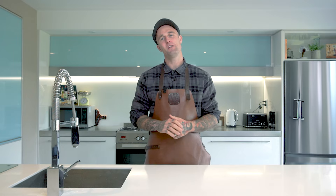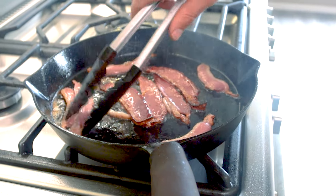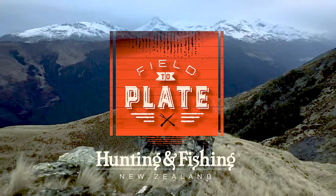That's a wrap on my simple and easy duck bacon method. For more amazing field to plate recipes like the one we just did, head over to Hunting and Fishing New Zealand's website.